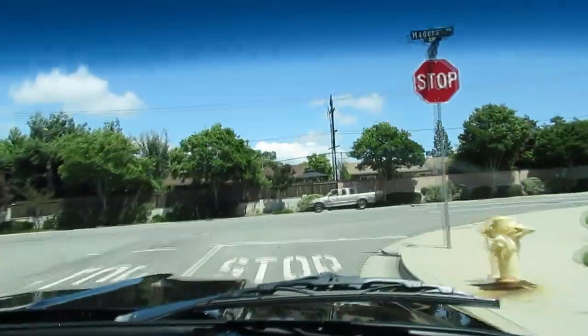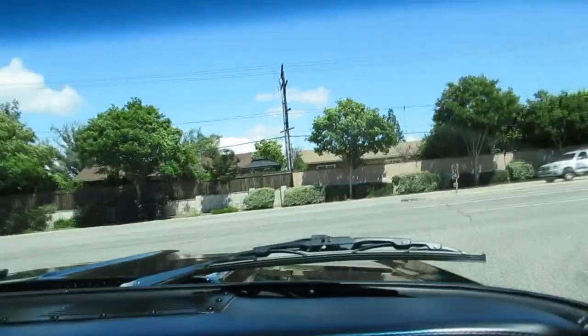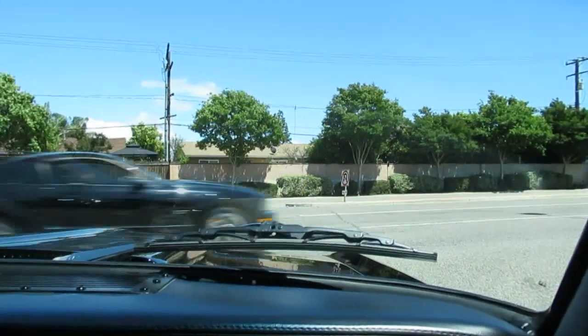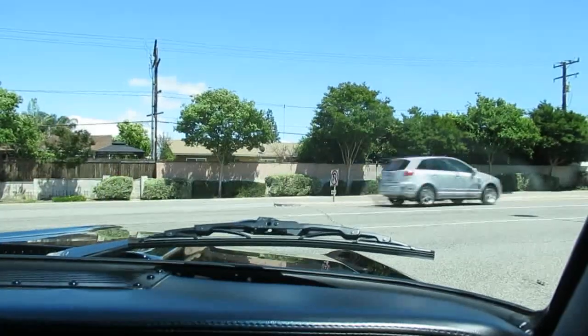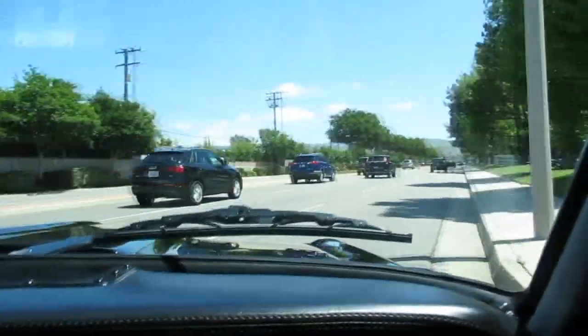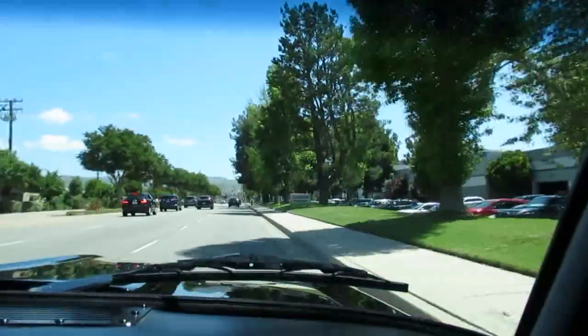Not to mention this body style Nova is so popular now because it's small. The '66 and '67 are the best years for the Nova. It's got a custom three-link suspension in the rear, air conditioning, and new tinted glass — all glass has been replaced.